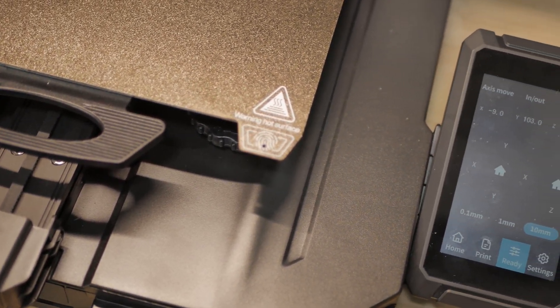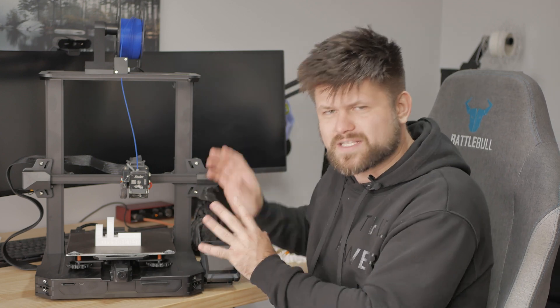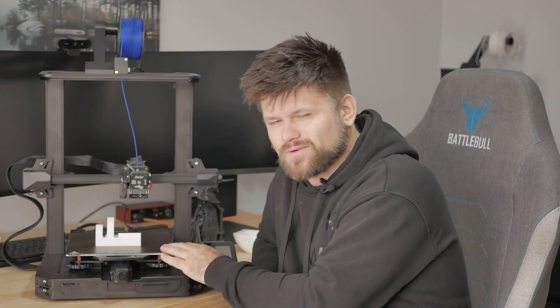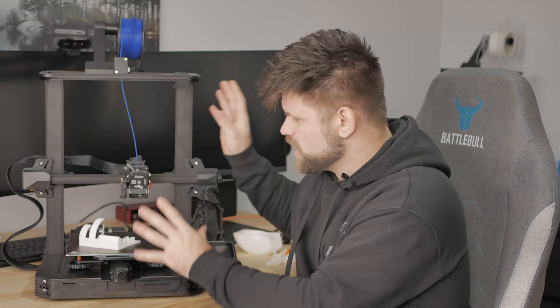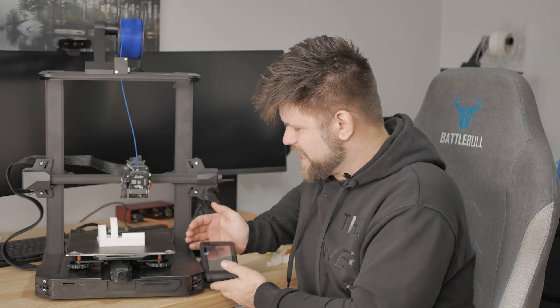The next difference is this print plate right here. It is magnetic, it is metal, and the surface has a little bit of a golden color. It has the best adhesion I have seen on a plate like this in a long time. It leaves absolutely no marks after printing and comes off really easily. While it's warm, it holds the print on really really well, and once it cools down you can literally flick it off the base plate — which is exactly what you want.